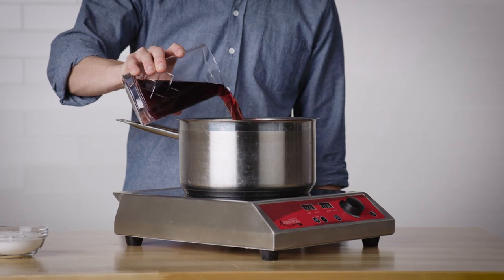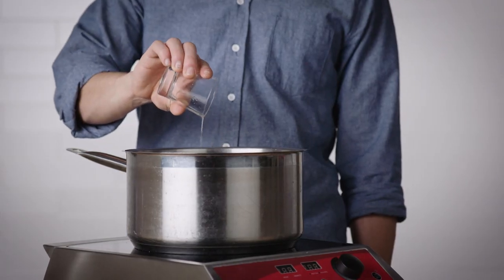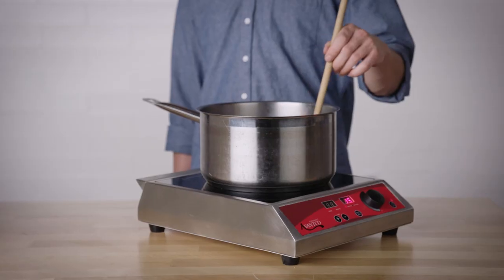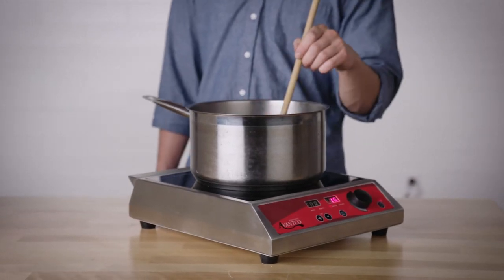First, start by pouring the pomegranate juice, lemon juice, and sugar into your saucepan and placing it over medium heat. Slowly bring the mixture to a boil, stirring constantly.